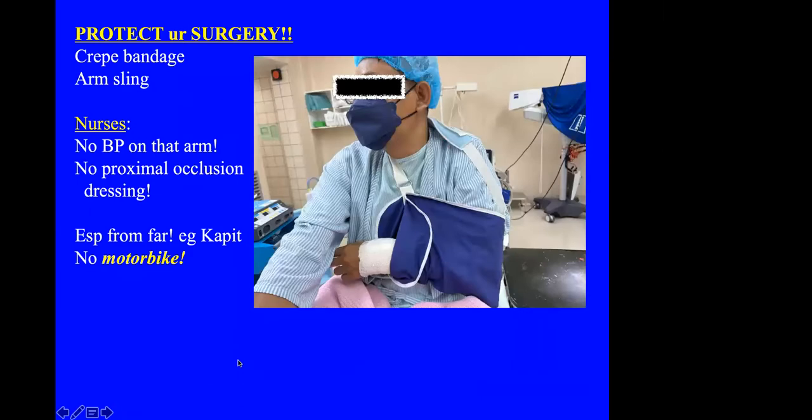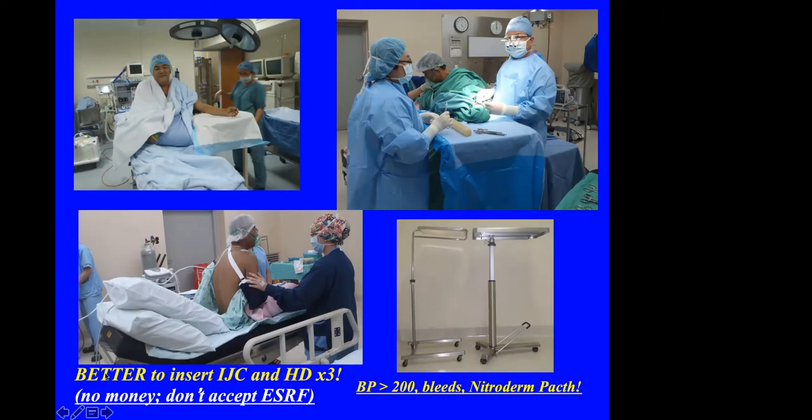It is probably better to insert a central catheter and dialyze them a few times first, but many of them have no resources. If the patient has hypertension intraoperatively, they will bleed a lot. I usually give them a nitroglycerine patch, 10 milligrams, to manage this.